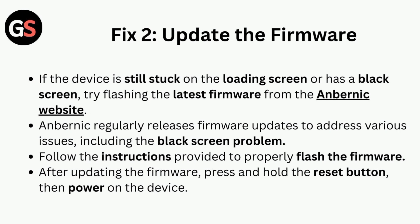Fix 2 is to update the firmware. If the device is still stuck on the loading screen or has a black screen, try flashing the latest firmware from the Anbernic website. Anbernic regularly releases firmware updates to address various issues, including the black screen problem. Follow the instructions provided to properly flash the firmware. After updating, press and hold the reset button, then power on the device.